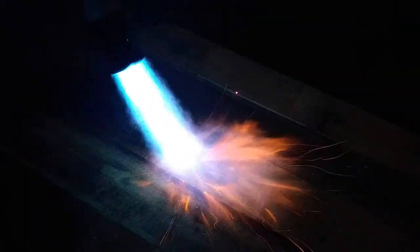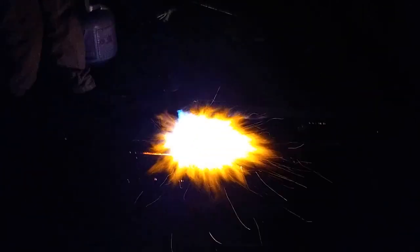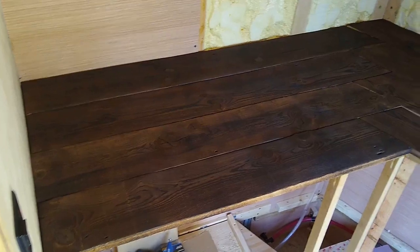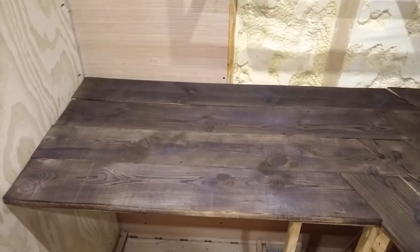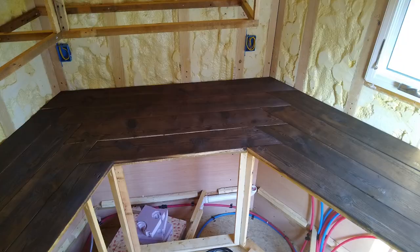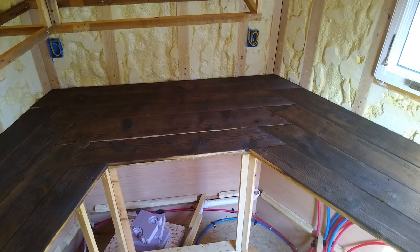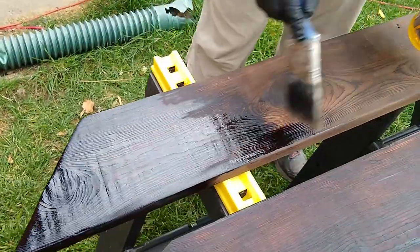Since it was hard to see the flame in the daylight, it was a lot more fun to burn in the dark — you could really see the flame as it poured out of the torch. Before burning the edges and sealing the boards, we made sure they all fit together nicely in the herringbone-like pattern we chose for the kitchen countertops.